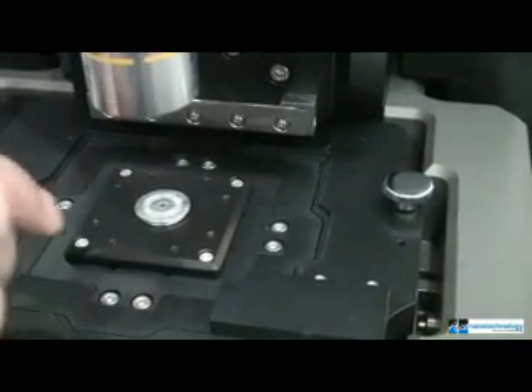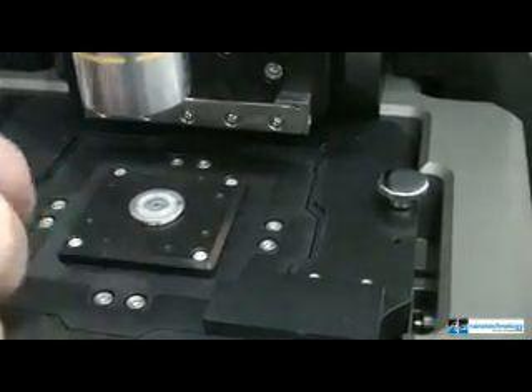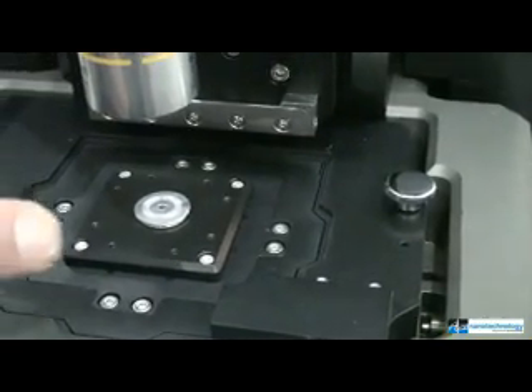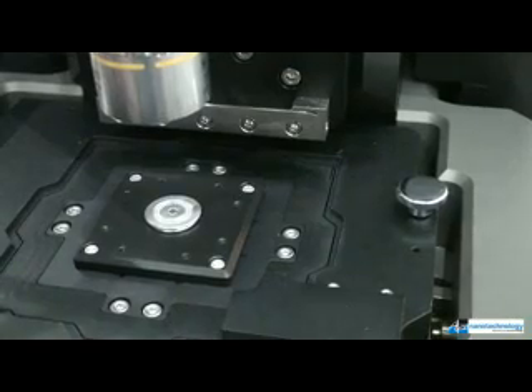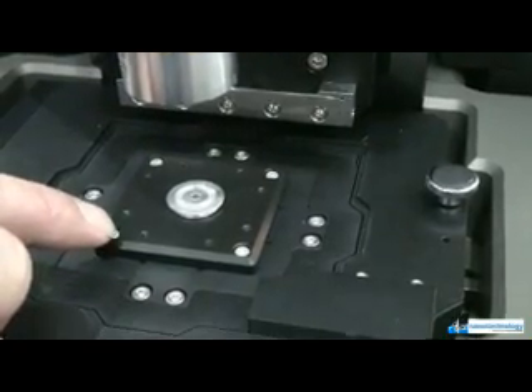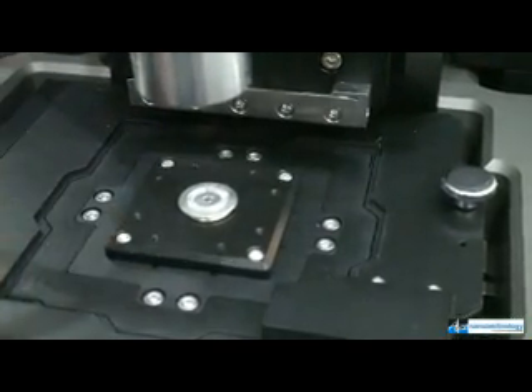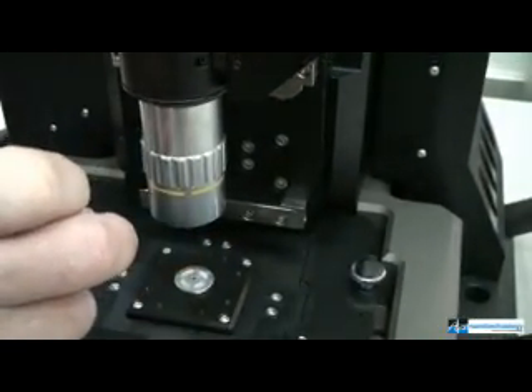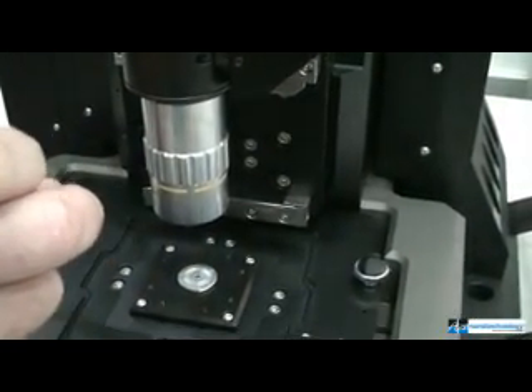For simple AFM techniques, there is a small sample mount. You can look at small samples as well as larger samples — a microscope slide could easily sit on the stage. For near-field techniques, the scanner plate is actually removable, providing a pass-through for the light path for doing transmission experiments.